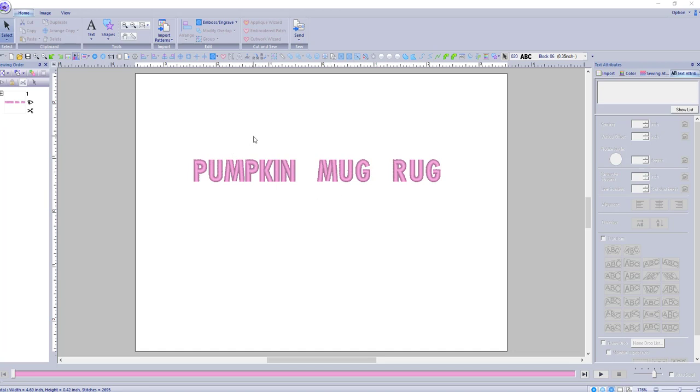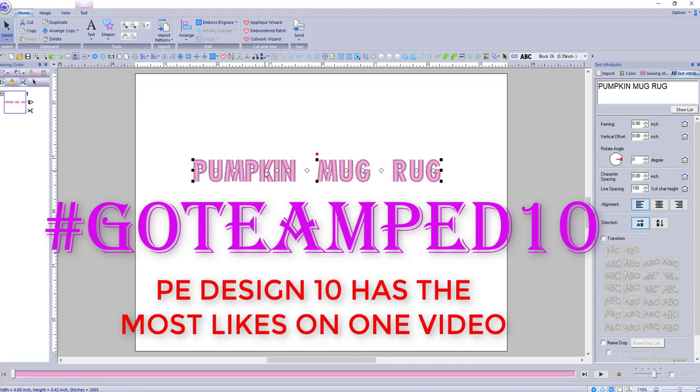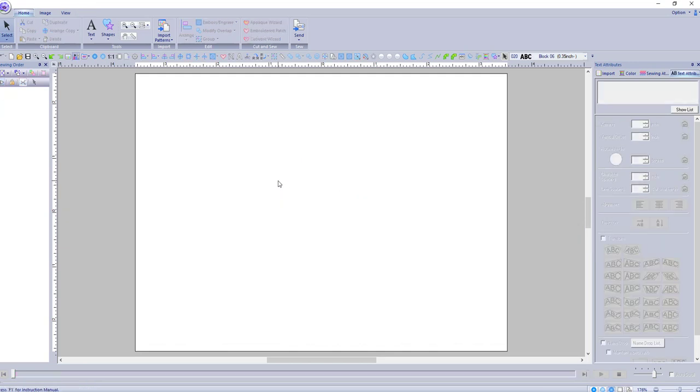Hey everybody and welcome back to PE Design 10. My name is Sue and I am from OML Embroidery. Today we're going to be working on a project making a pumpkin mug rug. What I'm trying to encourage here is that you guys get creative — you don't need clip art to create your own things. We can do it from shapes and a little design that we've already done.